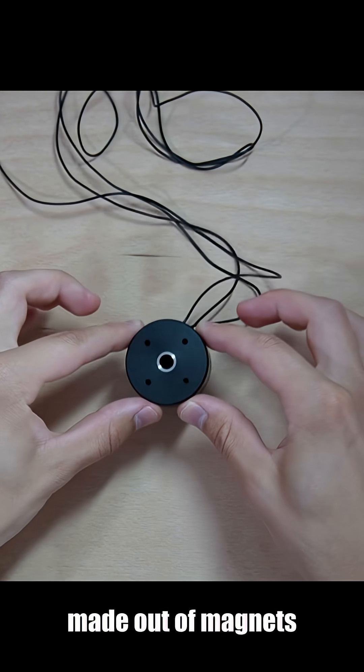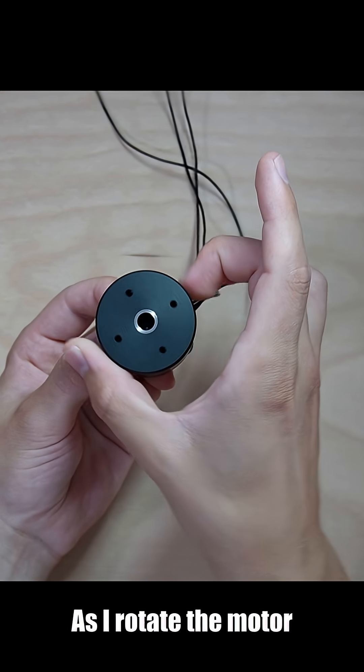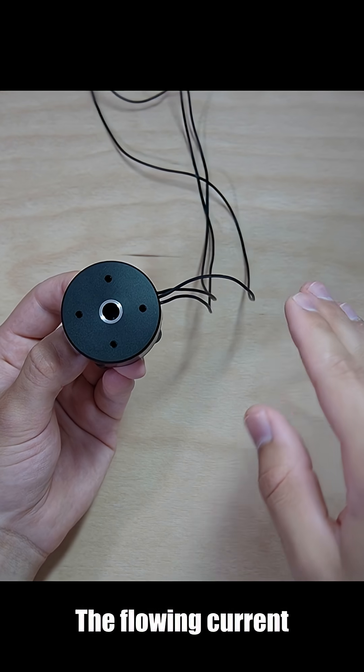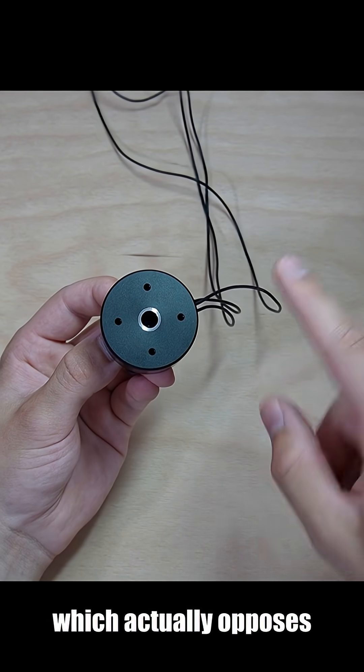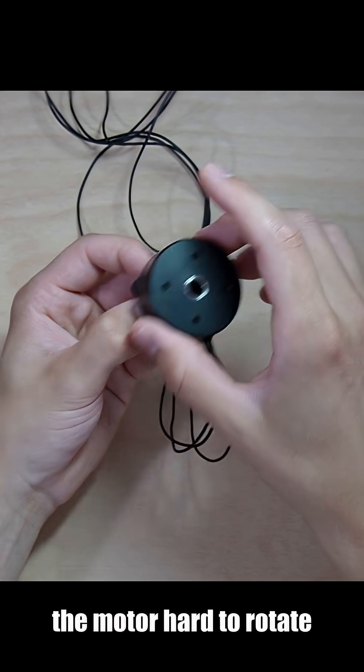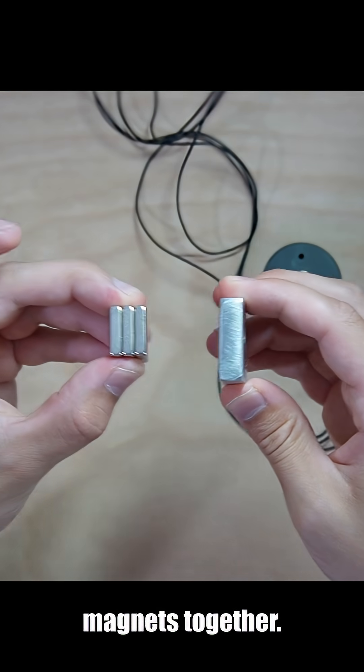The motor is basically made out of magnets and coils of wire. As I rotate the motor, the moving magnets induce a current in these coils of wire. The flowing current creates a magnetic field which actually opposes the original magnets. The opposing magnetic field makes the motor hard to rotate, just like it's hard to push these two magnets together.